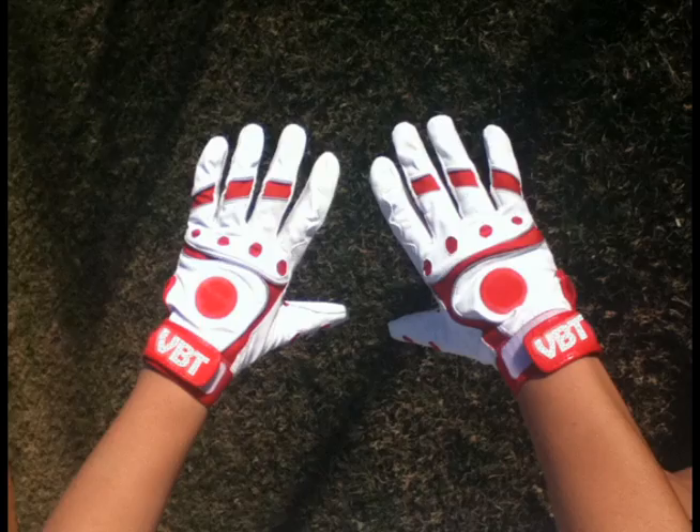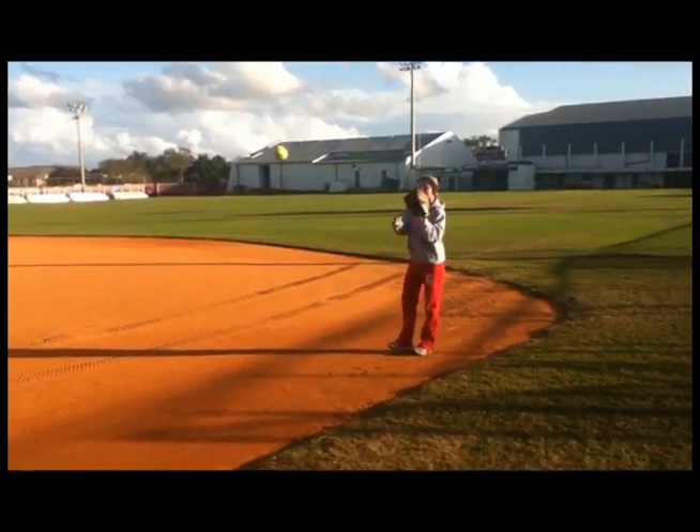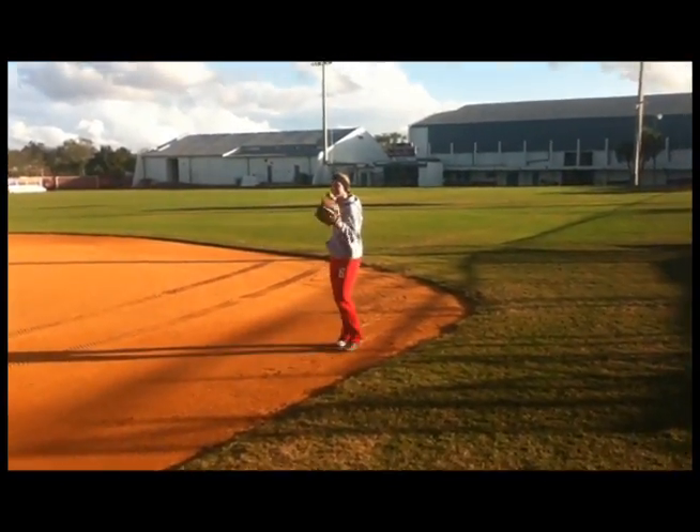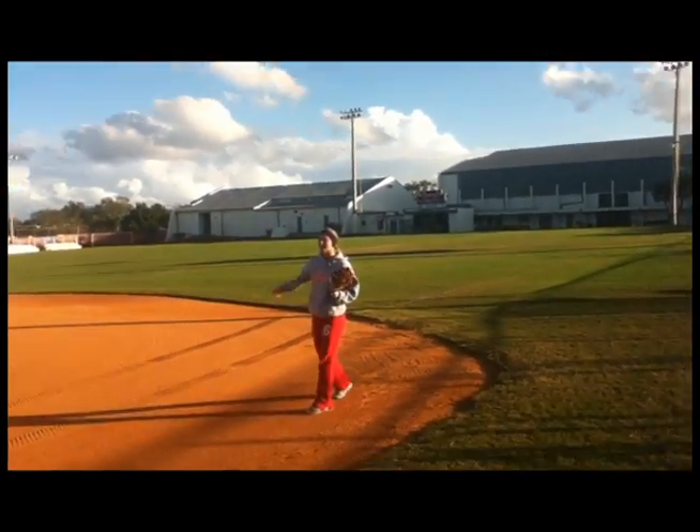Introducing the new Heated Batting Gloves by VBT Sportswear! Using the latest carbon fiber technology used in electric blankets, these battery-powered gloves are guaranteed to keep your hands warm no matter what weather you're in! Oh my gosh, this is so much better! VBT's are the best!